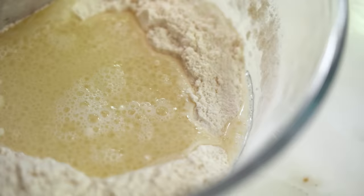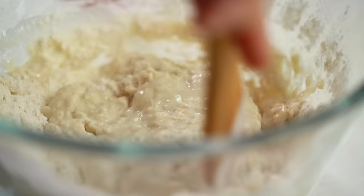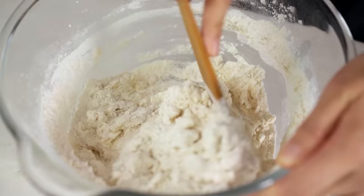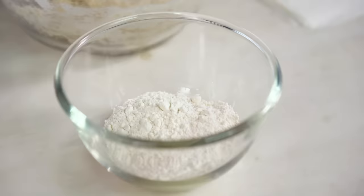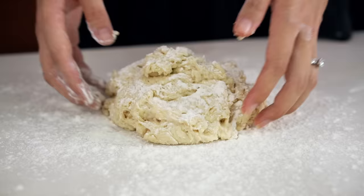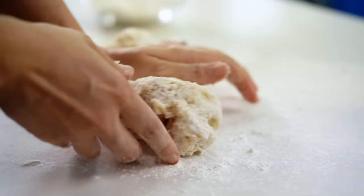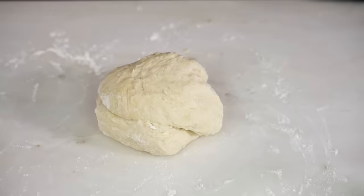Start mixing and incorporate the flour from the edges of the well into the center. It'll look quite wet to start with. Once it starts to come together into one cohesive blob, get your hands in there. Flour your bench top and your hands, tip the dough out, add a little bit more flour on top, and now knead until it's really nice and smooth. Use a little bit of intuition — if you can feel it sticking to your hands as you're kneading, grab a little bit more flour, sprinkle it on top, and keep kneading.